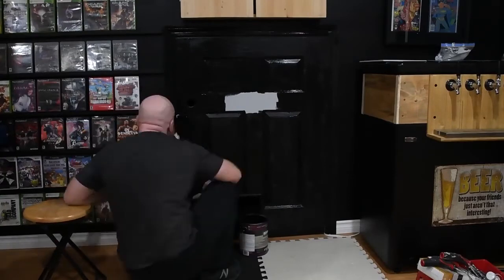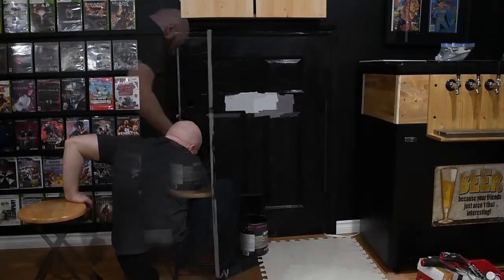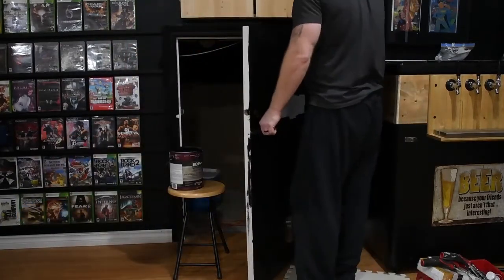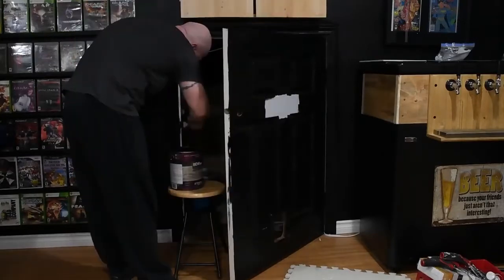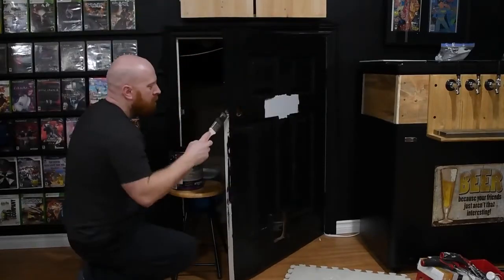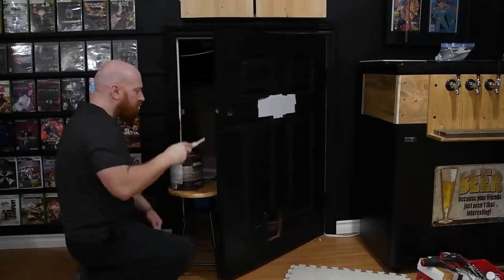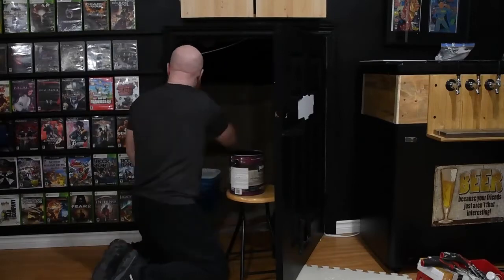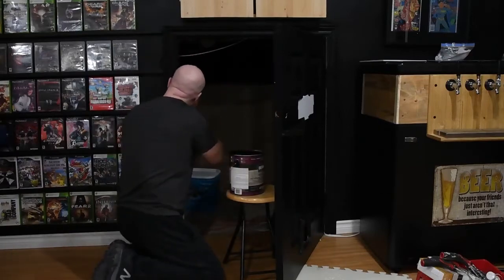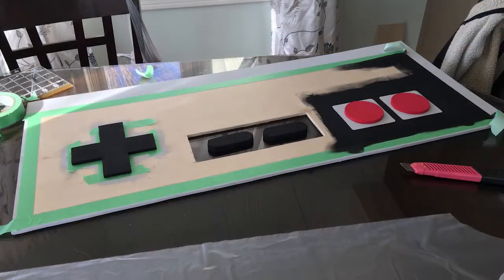The only real prep work outside of that was sanding down the cat door and then we just painted the whole thing. As you'll notice, we painted it to blend into the wall — we painted all the trim and the door itself and also on the inside of the door so that when you looked through, you wouldn't see any white. You'll also notice that we left a piece of the door gray. That's because we were putting our Nintendo controller over it. The Nintendo controller itself, where the start and select buttons are, have a bit of a depression, so we wanted to mimic that on the door as well.